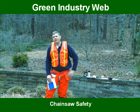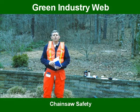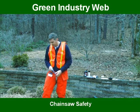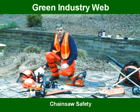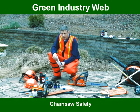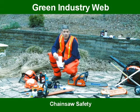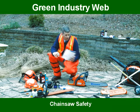The first thing I'd like to discuss with you is some of the apparel that you will need when you're operating a chainsaw. When running a chainsaw, I highly recommend that you review your owner's manual so you're able to meet all of OSHA and ANSI standards when operating the saw, whether it be in a residential or commercial environment.